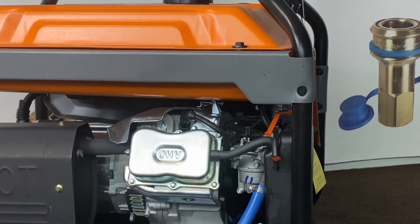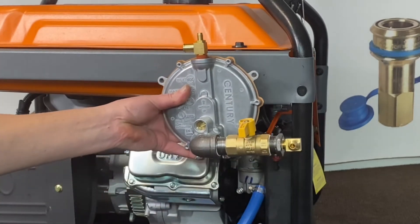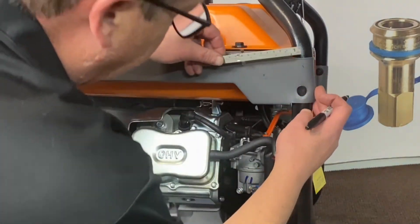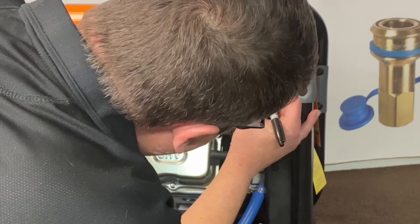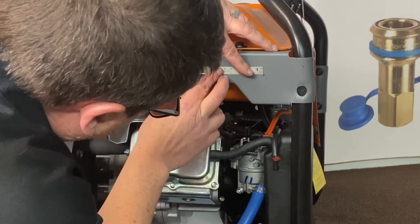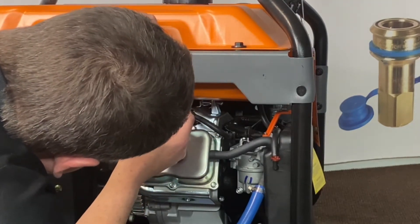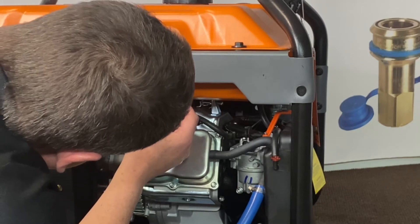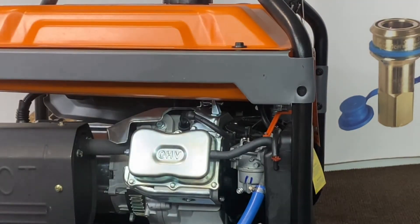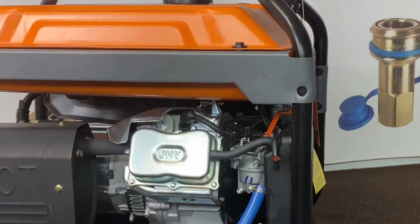Now we're going to mount our regulator assembly. This will all be pre-assembled for you so you won't have to fasten anything together. We're going to come over from the corner of the frame three inches, make a mark. Then from there, go five and three-quarters of an inch, make a mark. Then we're coming down about an inch and a half down from that. Go ahead and use a center punch to make sure you're set so you're not wobbling your drill bit.